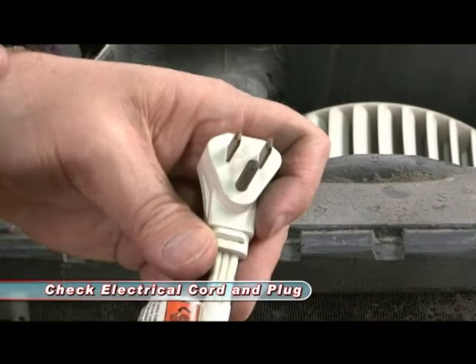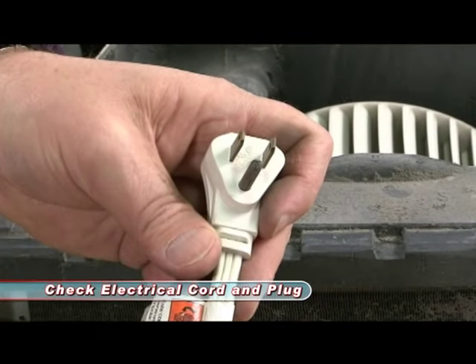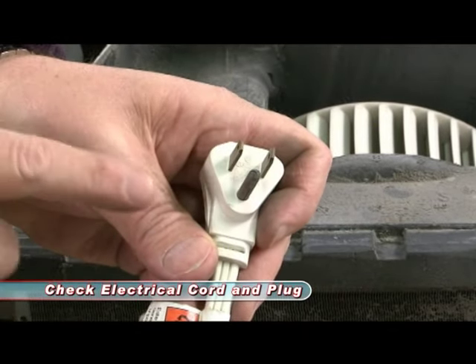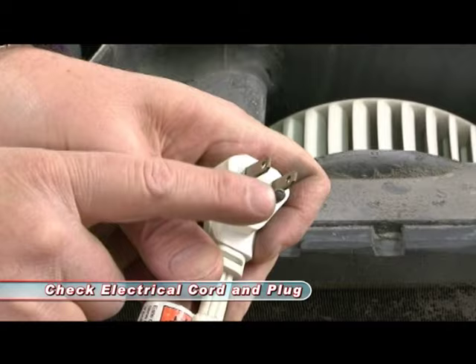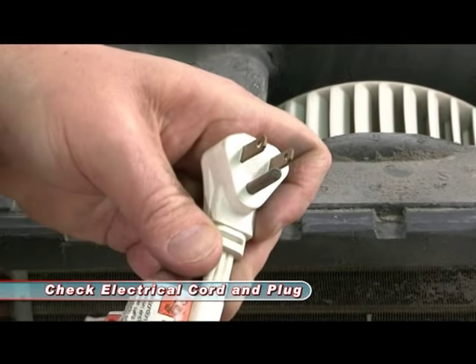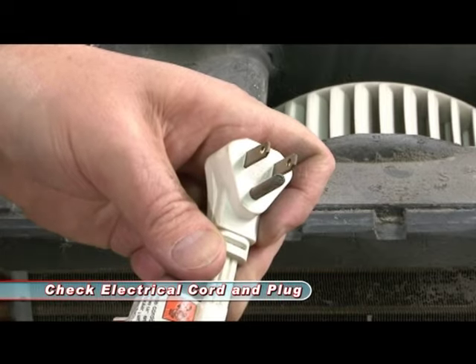While you're here, don't forget to check the cord. Make sure it's not damaged, crimped, or cut. Make sure the plug is functional. This unit has been in storage for a while and you'll notice there's a little bit of rust on the connections. You've got to clean that off because that will be a point of resistance — it'll overheat, the plug could actually melt and cause you a lot of issues.